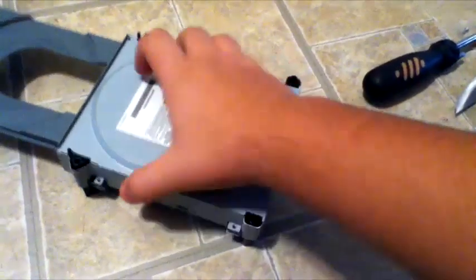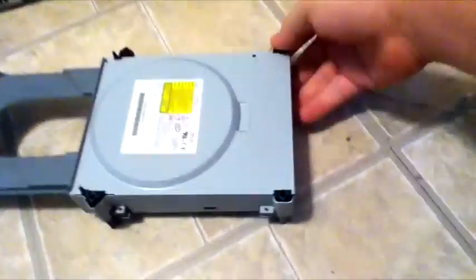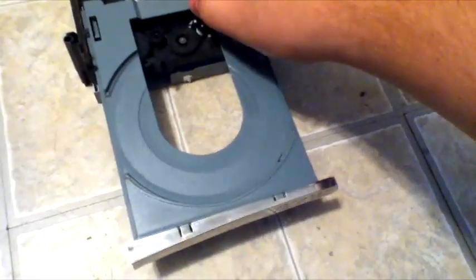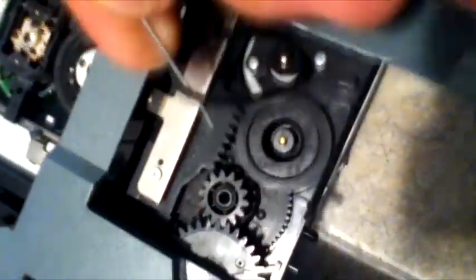Pull directly up. Jiggling it around might help — try pushing down on these legs here. This whole top part will come off, and now you can see the innards of this tray. Move it back just a little bit and you'll see this right here is your rubber band that opens your disc tray. You're going to want to remove that, just by prying on it and looping it around.